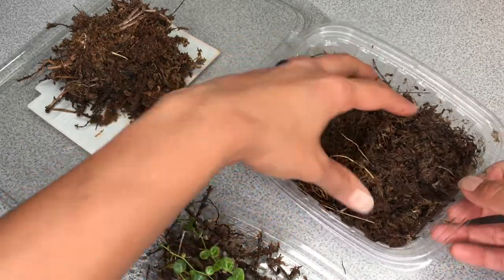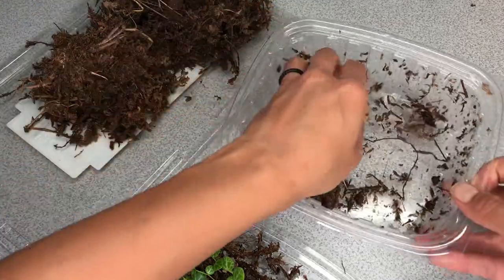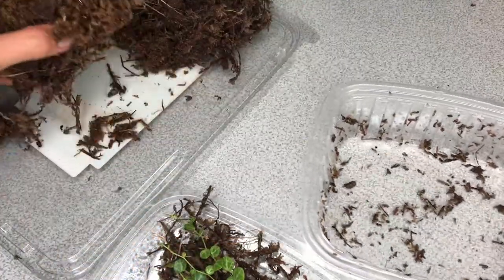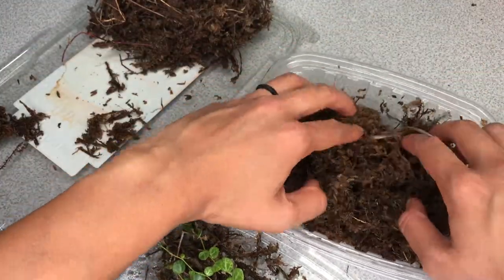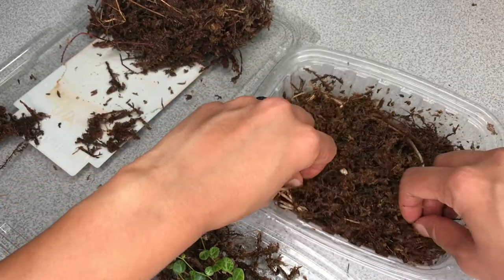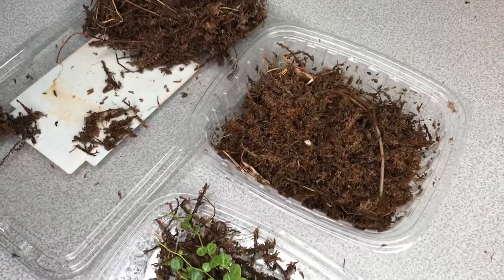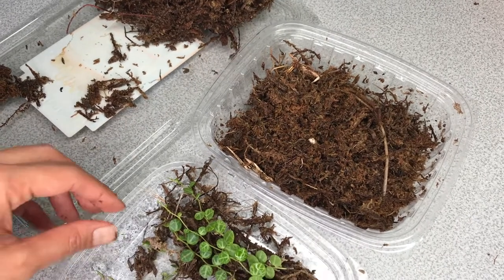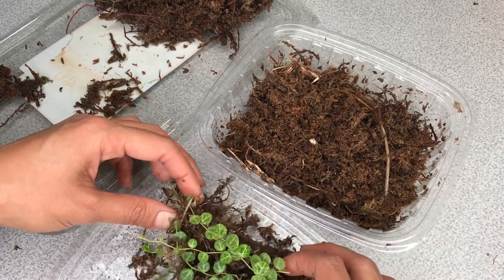I'm using long fiber sphagnum moss that's been soaking in filtered water for 24 hours. Here's my new bed. I wanted to switch out the moss instead of just adding water to the old moss because I didn't want to overdo it — I'm too scared to ruin what's going well here. I think this is a very minimal change for them, and hopefully they'll appreciate it.